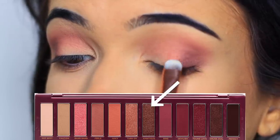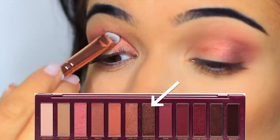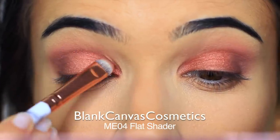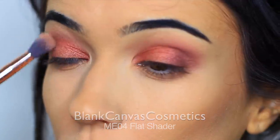The next shade we're going to apply is this metallic rose copper shade and we're going to apply that with a flat brush. If you want your metallic shades to look really glossy, make sure you're using a flat brush to apply them. We're applying this all over the lid — the inner two thirds — stopping where we've already applied that deep burgundy shade.